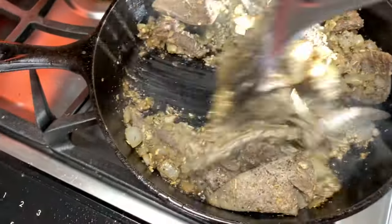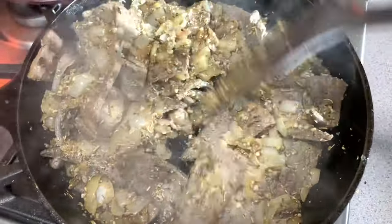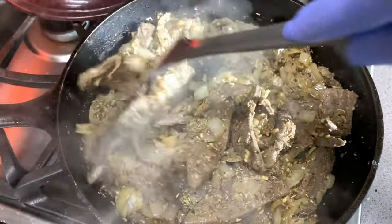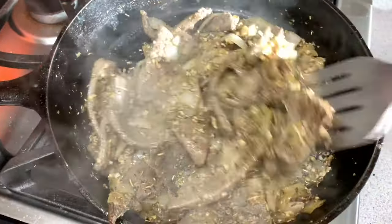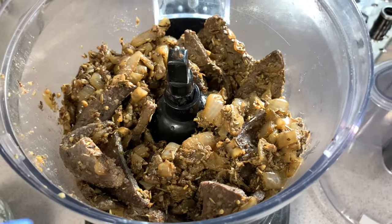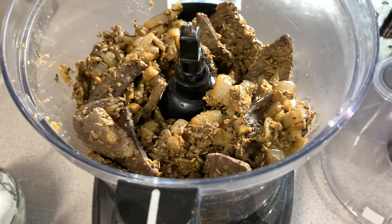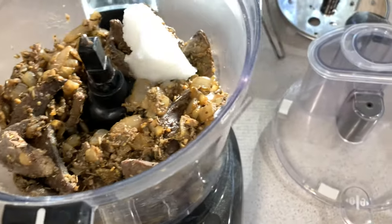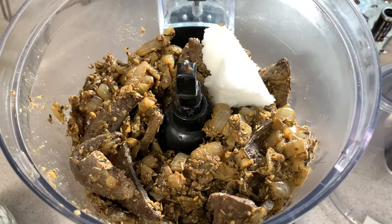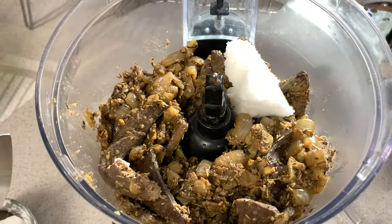I'm just gonna let this sauté for a few more minutes and then allow it to cool before I put it in my food processor. The mixture has cooled down a little bit. We're gonna add it to the food processor along with a little bit of coconut oil — I have about three quarters of a cup of coconut oil left from the cooking part.